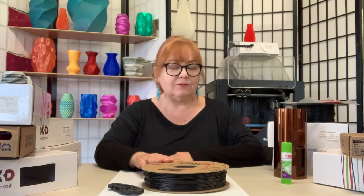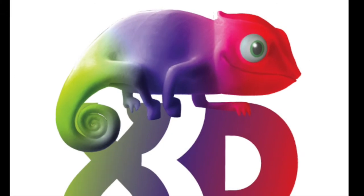Hi, it's Lino here, and today I'm printing with Form Futura's Carbon Fill, an incredibly light, rigid, and impact resistant filament. Carbon Fill takes Form Futura's excellent PETG blend, HD Glass, and blends it with 20% ultralight longish carbon fibre strands.